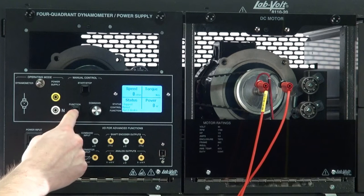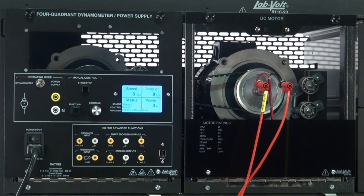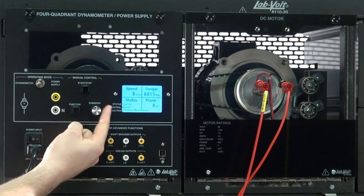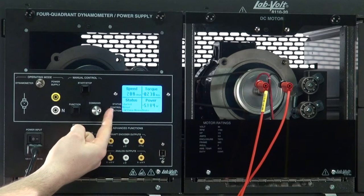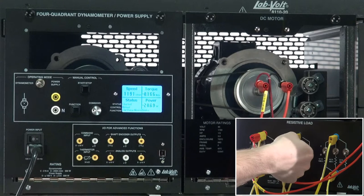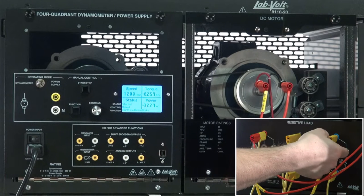Push the function button once to get to the next function. Clockwise Prime Mover Brake: this function can be used to operate a motor or a generator in a clockwise direction at an adjustable speed influenced by the load applied. The function also indicates the speed, torque, and mechanical power measured at the shaft of the machine under test.